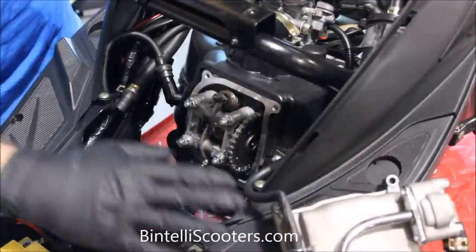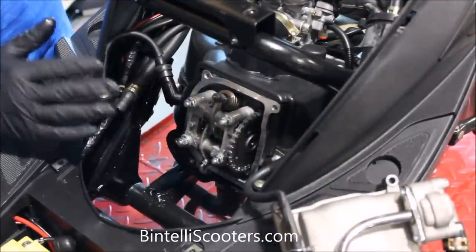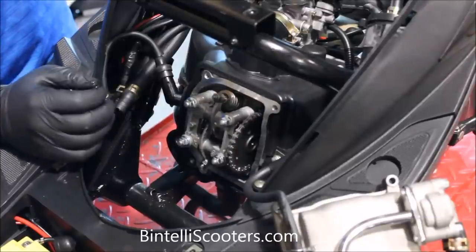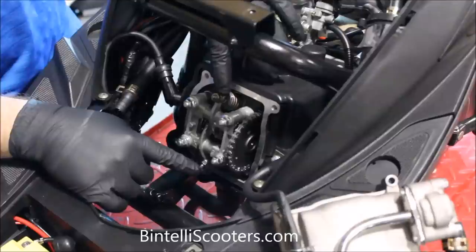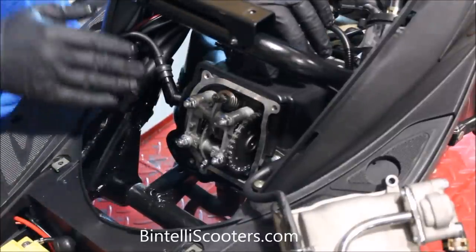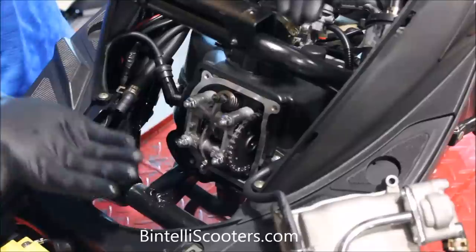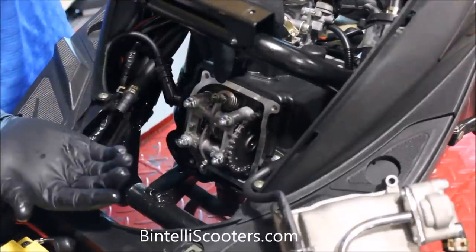Now we have the valve cover out of the way and we have access to both valves that we're going to be adjusting. At this point, the most important thing is to make sure that the engine is at top dead center. That means that when we adjust both of these valves, there's no pressure on these springs and tappets, which will allow us to get the proper measurement. We're essentially placing the piston at the top of its travel — there should be a little bit of slack in there, and if there's not, that's the reason we're going to be adjusting it.